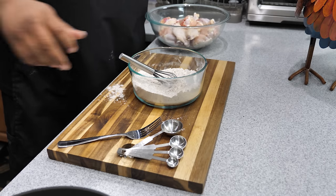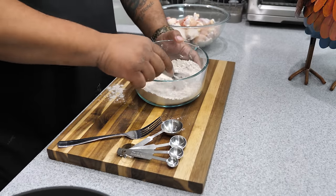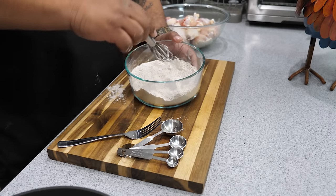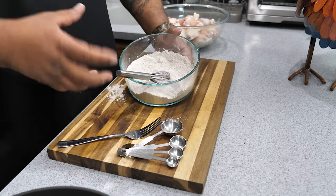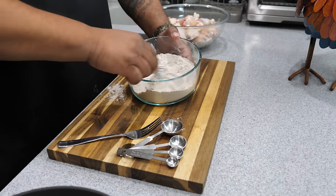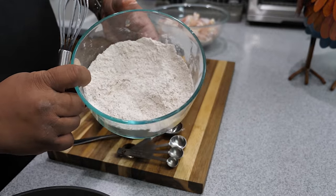Remember, the whole purpose of this is that a lot of people want crispy chicken wings but it's hard to keep them crispy when you put coatings on them. So we're going to start with a crispy chicken wing as the base, and then we'll be able to toss them in whatever flavor we want.